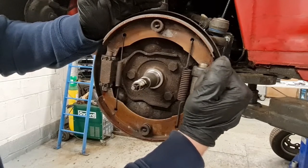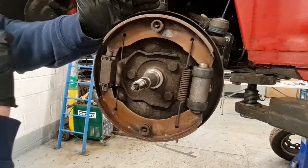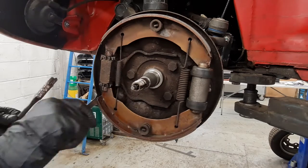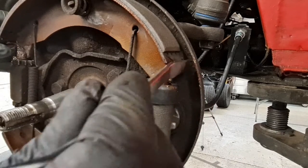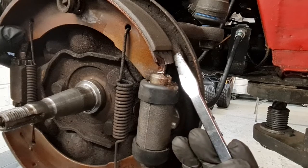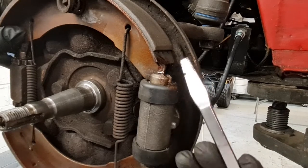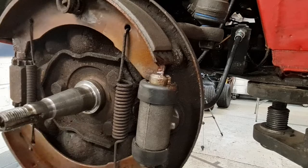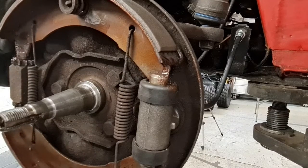Next we're going to move the brake shoes over and put a bit of copper grease where the brake shoe touches the wheel cylinder and also where the brake shoe touches the brake adjuster. You can also put a little bit of copper grease where the brake shoe rides against the backing plate. A small amount of copper grease there is good, but I have to be super careful because we do not want any copper grease on the actual brake friction lining itself. Just a tiny bit in there, careful not to get any on the shoe. Now we've got a little bit of lubricant on the shoe body and the backing plate.